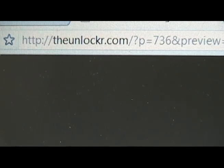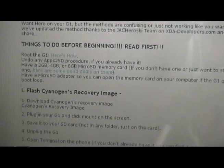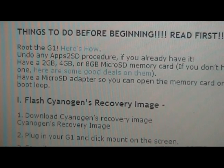Search for 'Load Hero onto your G1'. Once you find the post, scroll down and read this section before doing anything else. You first have to root your G1 — we have a link for that procedure. If you have an Apps2SD method already in use, get rid of it by formatting your card. You need a 2GB, 4GB, or 8GB microSD card; the 1GB card that came with the phone just isn't enough space.